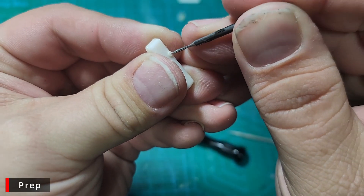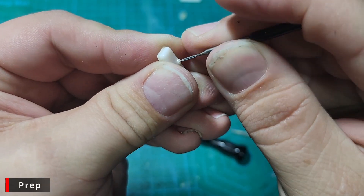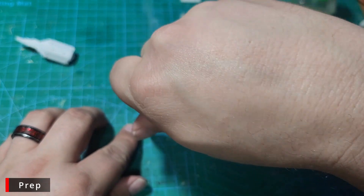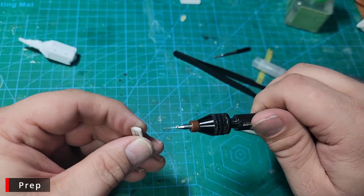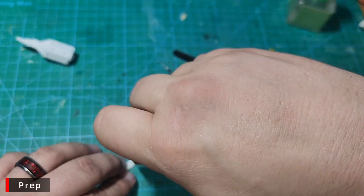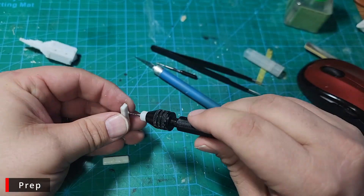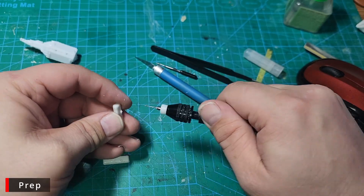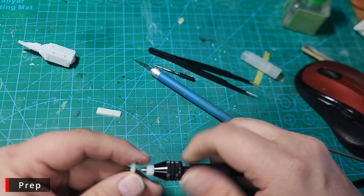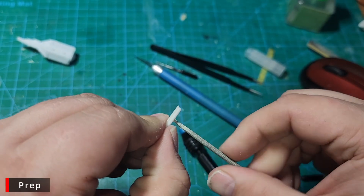The valve cover detail is pretty soft. I think these bumps are supposed to be either oil breathers or the mounts for a PCV valve hose. Either way, we're going to drill holes right in the center of them, and later on we'll replace these with some really nice turned aluminum oil breathers from ProTech. Once they've been drilled to the right size I'm just going to use my sharp round files to clean up any burrs from the drilling process.